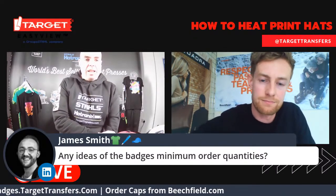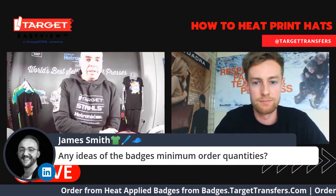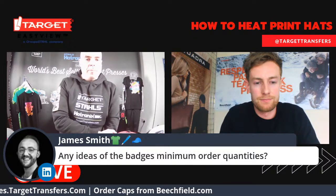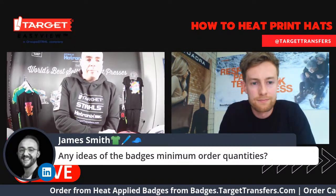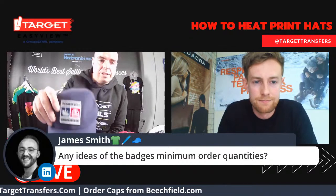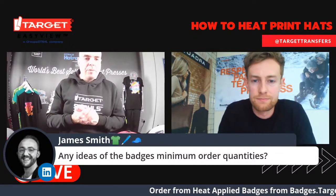Regarding badge minimum orders — these vary from badge to badge. Ultra-colour transfers have a minimum of only 10, so this is a really easy way to get into the hat decorating game — minimum order 10, turnaround in two days, and they could arrive at the same time as your new heat press. For woven and embroidered badges, the minimum order is 200, with a turnaround of 9 to 12 days. And 3D embossed and rubber badges have minimum orders of 100. With the premium finish of embroidered badges, you're going to be dealing with larger customers who will want to order in bulk anyway.